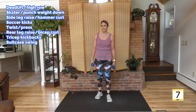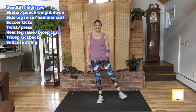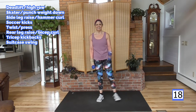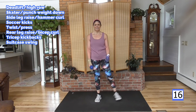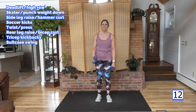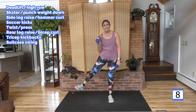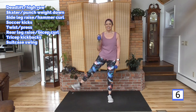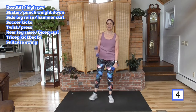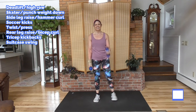Side leg lift and curl — look at the speed here again. Deep breath. Get those feet under you before you lift the other side. Lift. My glutes are burning — are your glutes burning? I hope so, they should be.